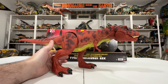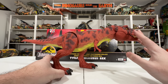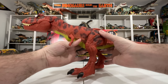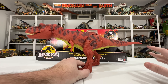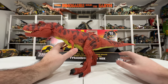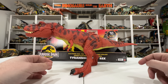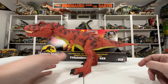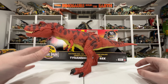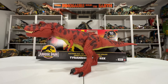I'm so excited for everyone who has this pre-ordered or is going to be hunting it at their local Target, because it is just an amazing toy. I hope you enjoyed this review as much as I enjoyed showing it to you. If you like this kind of content, please subscribe to my channel — I have a lot more on the way, especially this year for Jurassic Park's 30th anniversary. Again, I'm Tim with Collect Jurassic — thanks for watching and I'll see you next time.